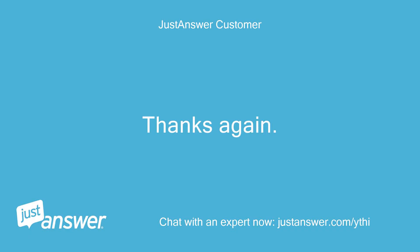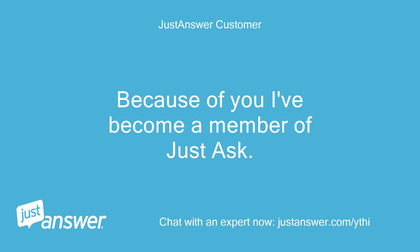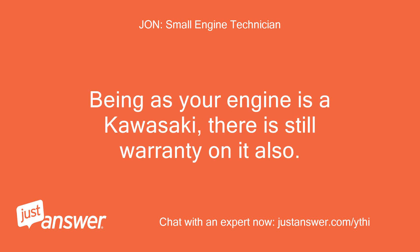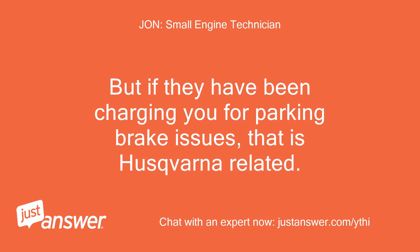Thanks again. Because of you I've become a member of Just Answer. I am here to help in any way I can. Being as your engine is a Kawasaki, there is still warranty on it also. But if they have been charging you for parking brake issues, that is Husqvarna related.